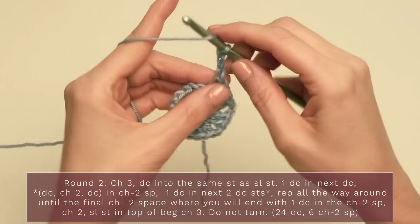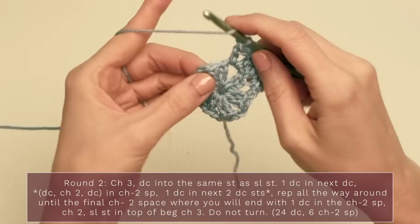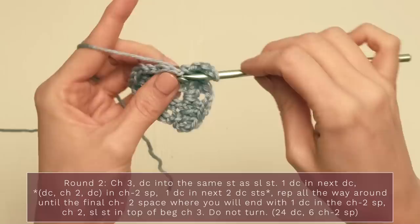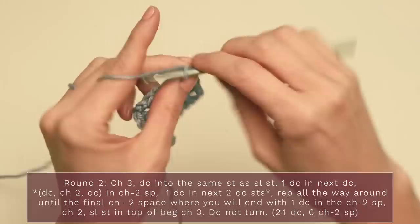For round two, start with a chain three — one, two, three — and double crochet into that same stitch where you worked your slip stitch. Then double crochet into the next double crochet and into the chain two space. Chain two, then work another double crochet into that same chain two space. Work one double crochet into each of the next two double crochets. Continue repeating that around: double crochet into the chain two space, chain two, double crochet again into the chain two space.